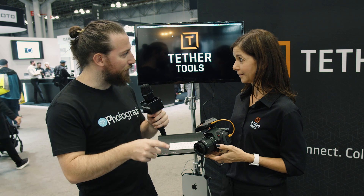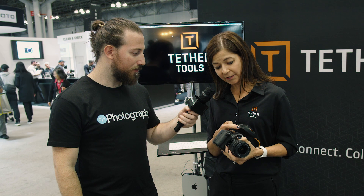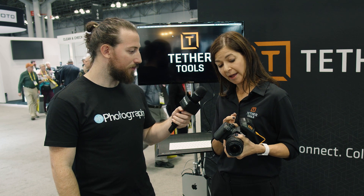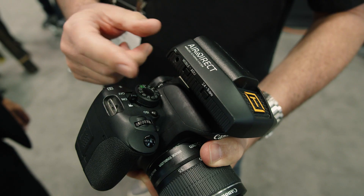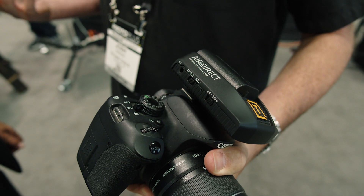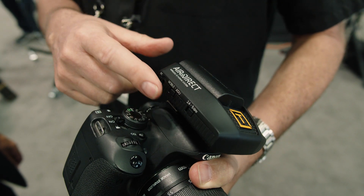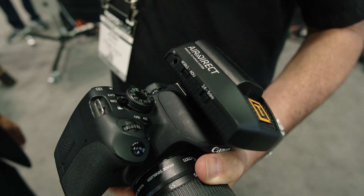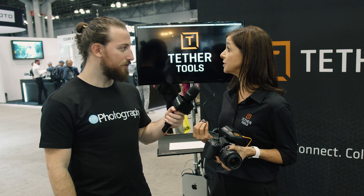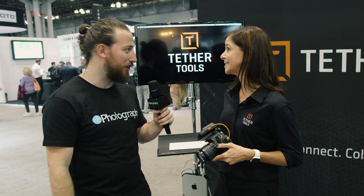Does it work on 2.4 or 5 gigahertz? It actually works on both. As you can see on this side here, there are buttons for 2.4 or 5 gigahertz, giving you a different frequency to move the image easily — you can choose either way. The other selection on the side is mobile or ADU. Mobile lets you go directly to an iPad or Android tablet into our proprietary software. ADU is our AirDirect utility — that makes the wireless PTP connection directly into your computer so you can move into software. So it doubles for both computer and iPad.